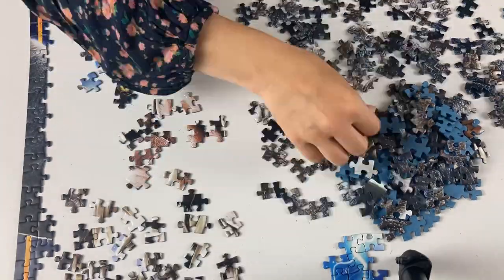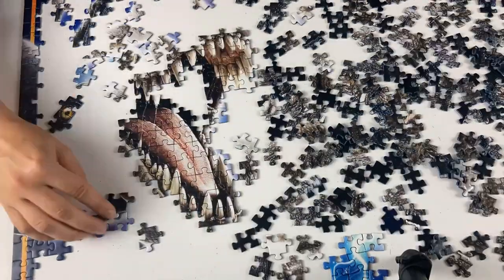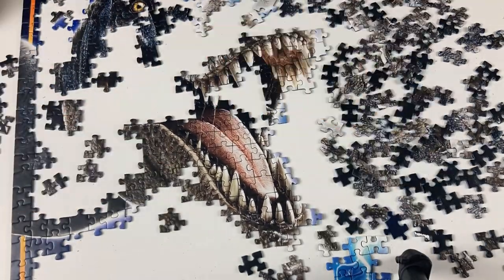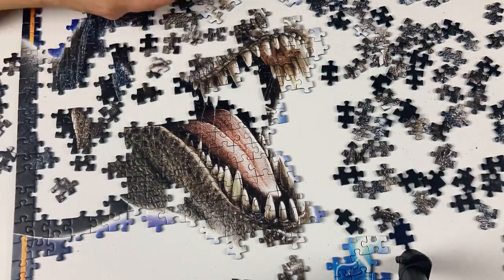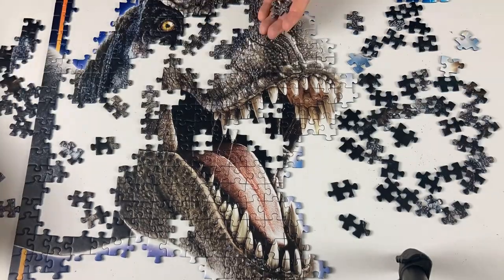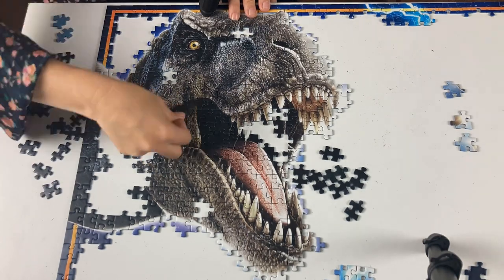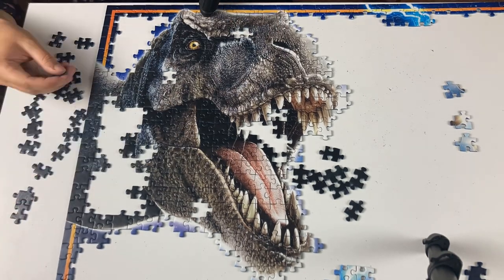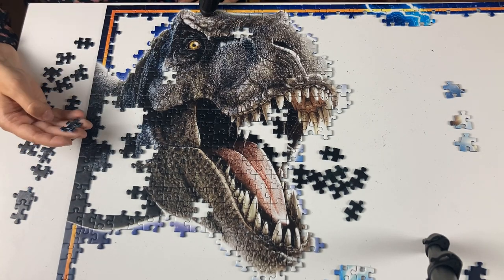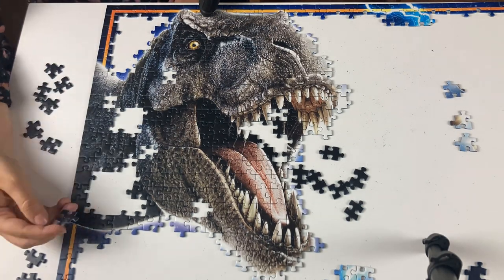Jurassic Park — I was 11 when this came out, and it's the only one I think I actually saw at the cinema. I remember the queues to get in, it was so busy. One thing I didn't know about it is that it was based on a 1990 novel by Michael Crichton. Spielberg secured the film rights, and at the time it became the highest grossing film ever. It held that record for four years until Titanic came out in 1997. When it was re-released for its 20th anniversary in 2013, it achieved another record — the oldest film in history to surpass one billion dollars in ticket sales.